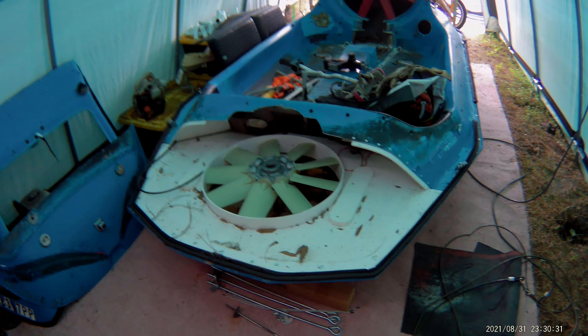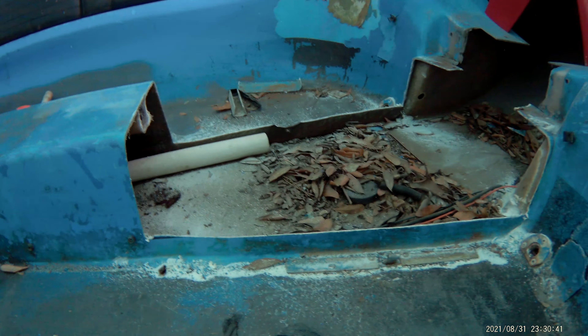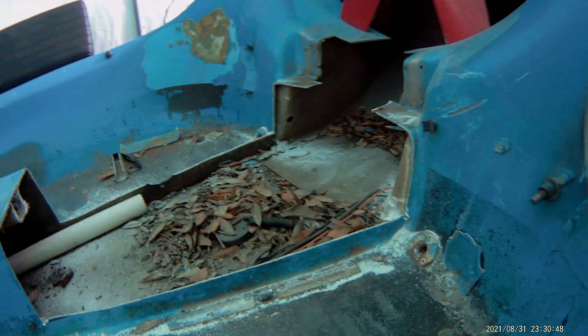Merlin here. We just did another step in our installation of the BMW. We cut a big section out of here so the engine can actually sit down into the hull where it has to sit. We just got that cut.